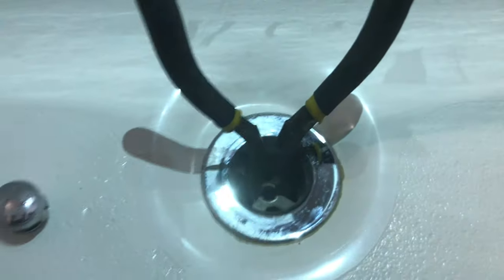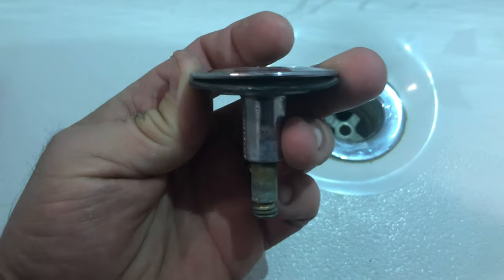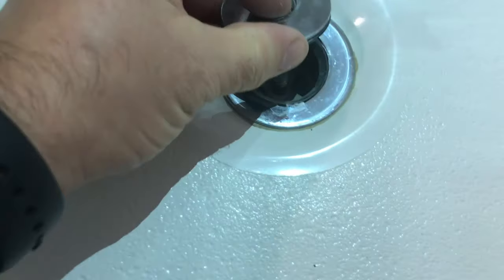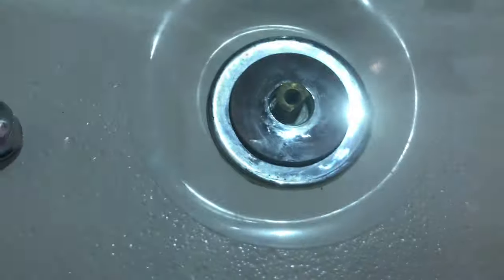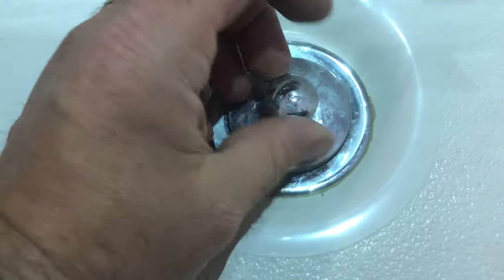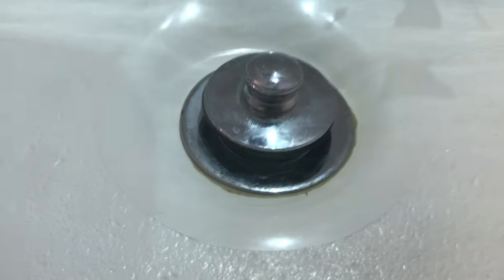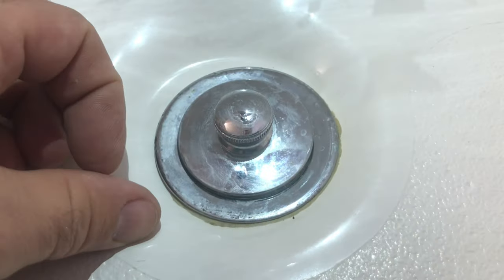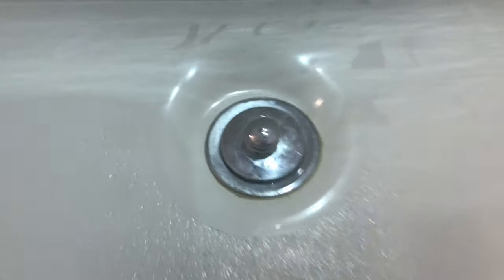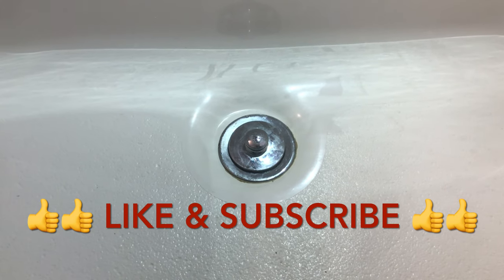Now I'm going to reinstall since this thing is already clean. Take this piece and re-thread it until it stops — you don't need to really crank it down, just go a little bit tight. Grab your next piece and turn to your right until it stops. This is your pop-up drain. That's all — fill your tub! Please like and subscribe to my channel for more DIY. Thanks for watching.